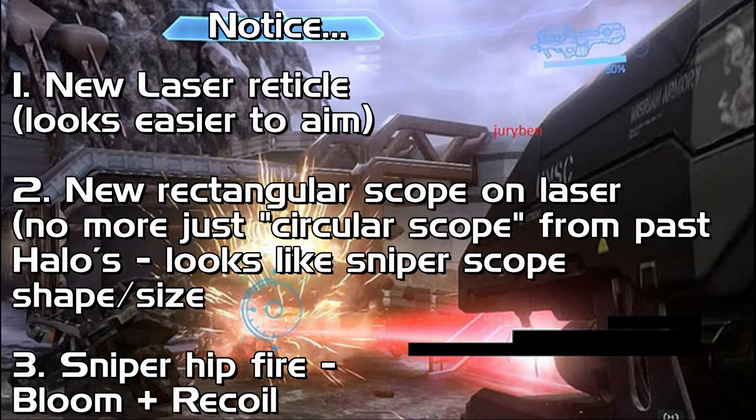Also, on the Halo 4 sniper gameplay footage we saw there, notice we see it fired from the hip kind of for the first time, and you can really see how much bloom there is, and also the recoil is pretty heavy. Just notice these things when I show it to you again.